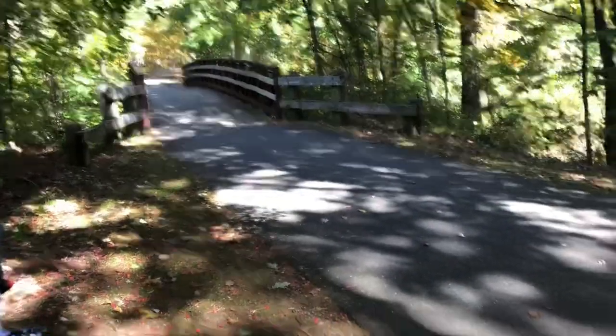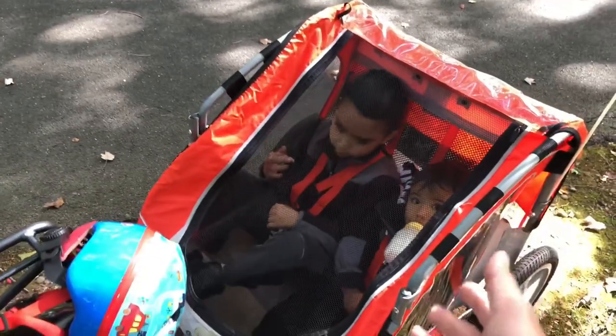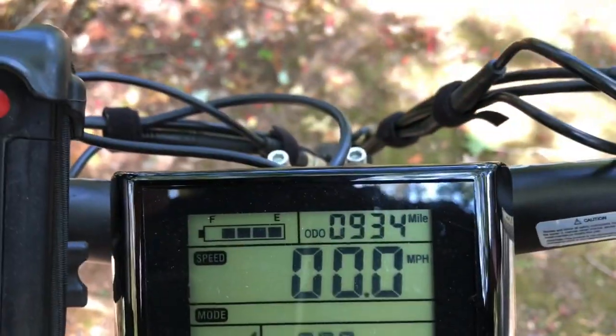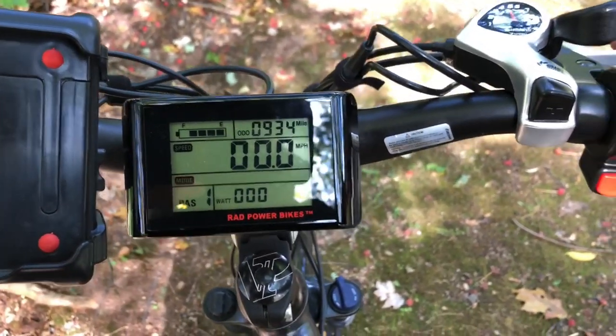I don't have their helmets on because we're on a quiet trail right now — I just took them off for comfort because the helmets slide over their eyes sometimes. But when I go back on the road I will put them on. We're at 934 miles. I wish I had put more miles on this bike, but we got the new kid and I've been very busy. So let's take off and go on a little ride.